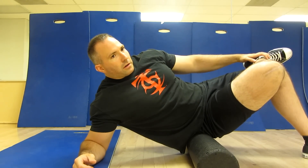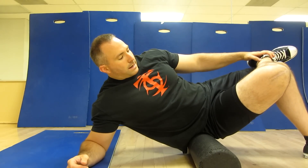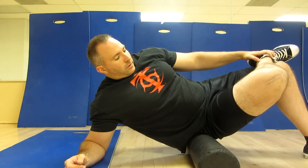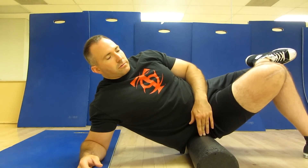Just kind of sit on there. You can shift a little bit, but I wouldn't just do the continual roll. Just kind of sit and relax. If you're pretty adapted to this stretch, you might think about using a tennis ball or a lacrosse ball, something like that, to really get in there.